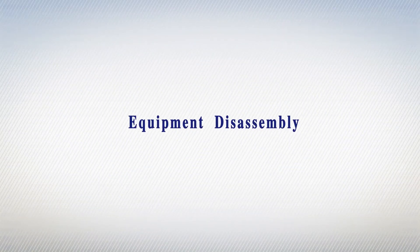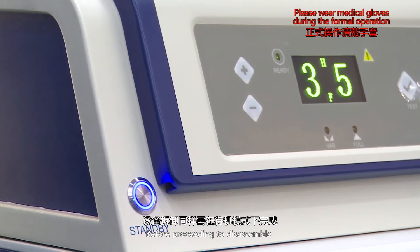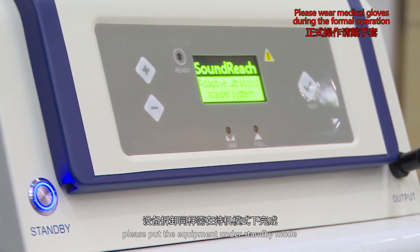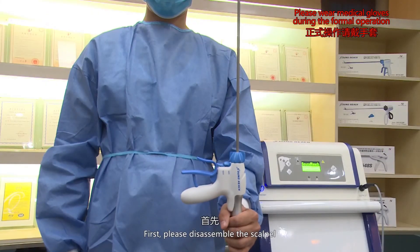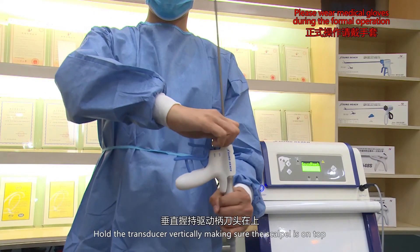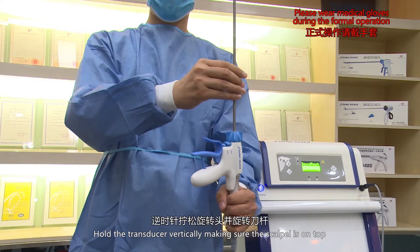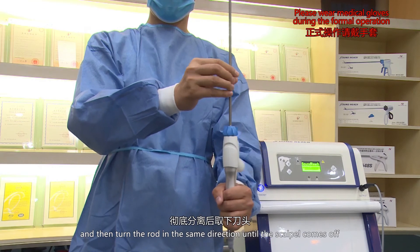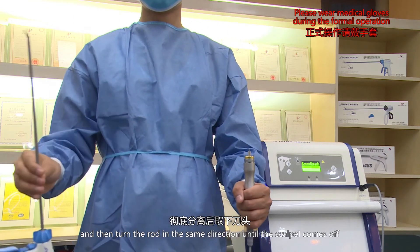Equipment disassembly. Before proceeding to disassemble, please put the equipment under standby mode. First, please disassemble the scalpel. Hold the transducer vertically, making sure the scalpel is on top. Turn the wrench knob counterclockwise and then turn the rod in the same direction until the scalpel comes off.